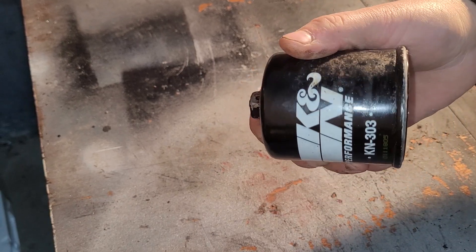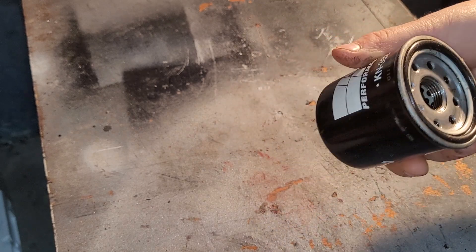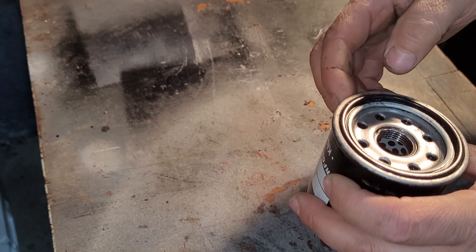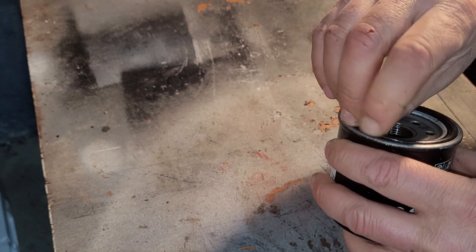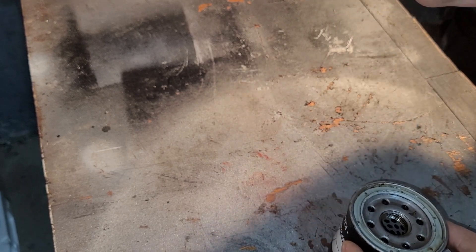I'm pretty sure it's put together nicely — it looks nice and it's weighty. Wow, is it weighty! These things have a very thick case. Let's get it open — that is the seal, and it fits in there beautifully.